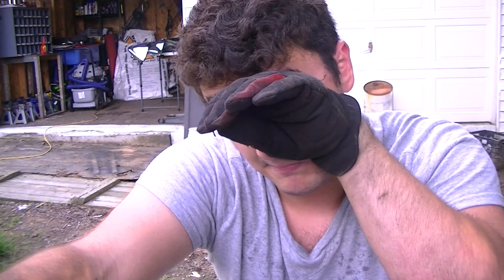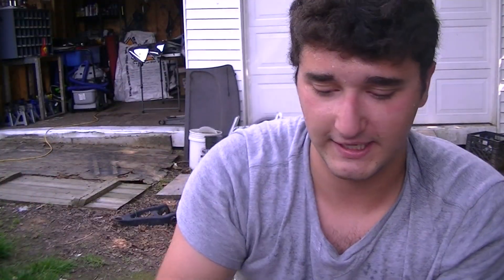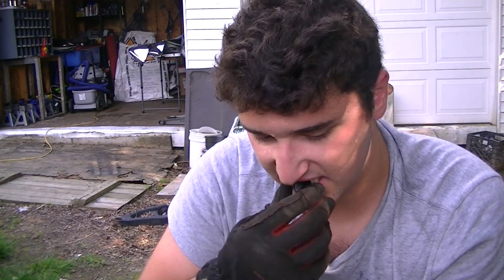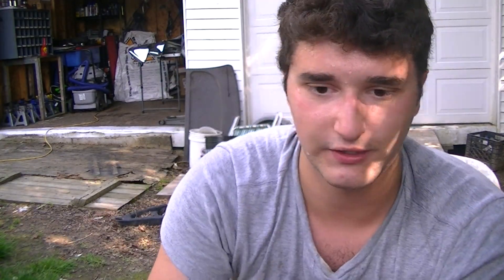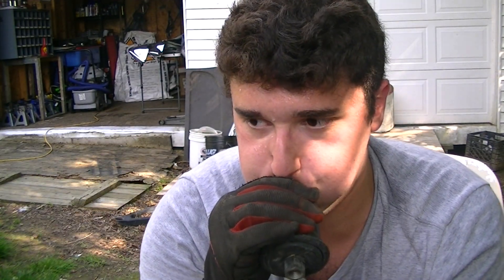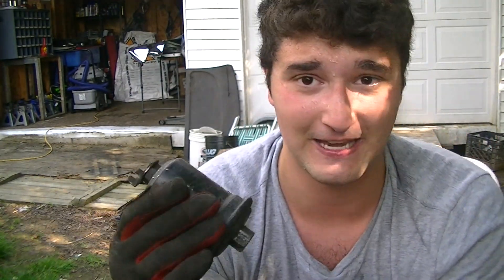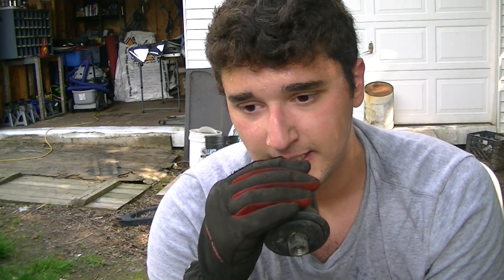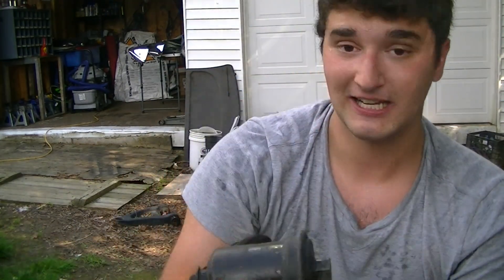Holy crap — that fuel filter would not come off, but I finally got it off. This is the old one, this is the new one. You can blow through the new one — let's try the old one. You cannot blow through the old one. The fact that I can blow through the new one means it's perfectly good. And this old one is probably the original — it's pretty clogged. So yeah, I can't blow anything through this. That means it's clogged and I can't use it.